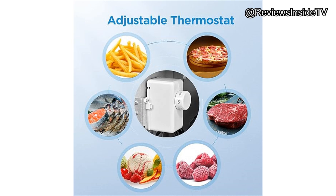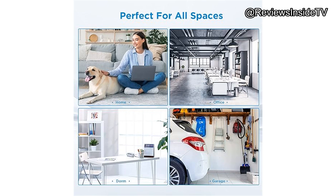To wrap things up, who is this freezer best suited for? If you're someone with limited space or need a secondary freezer for extra storage, this is an excellent choice. While it may not have all the bells and whistles like automatic defrost or interior lighting, it gets the job done effectively and without breaking the bank. It's durable, efficient, and offers decent storage capacity in a small footprint.